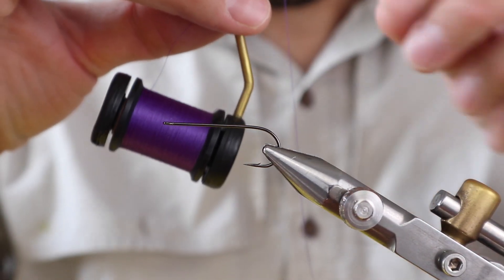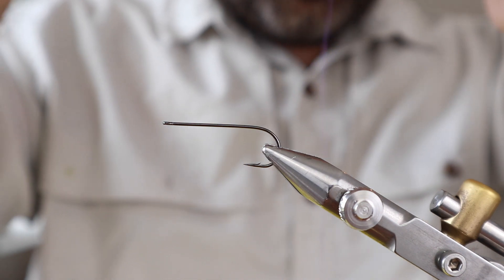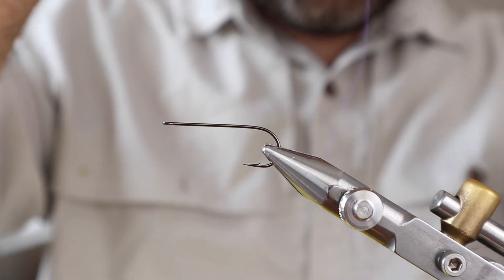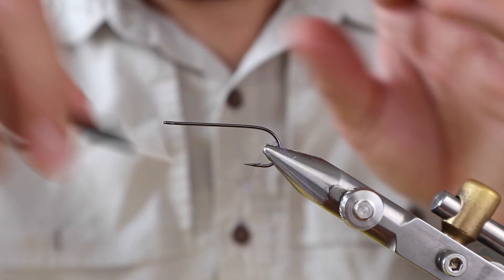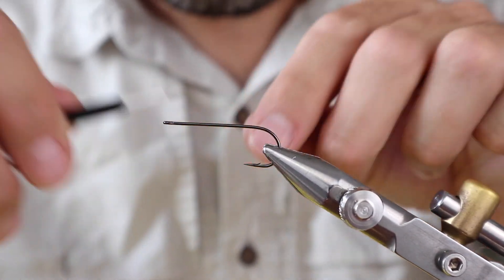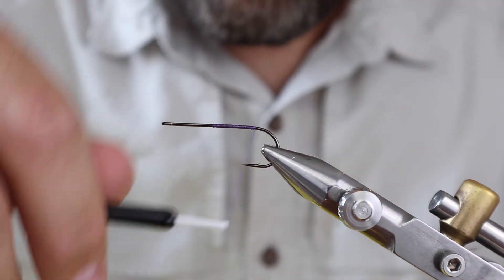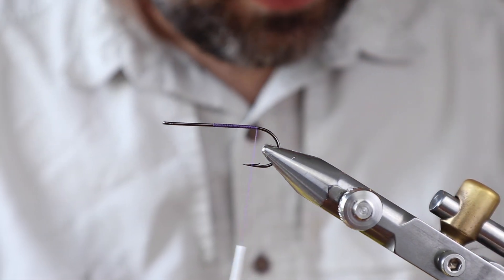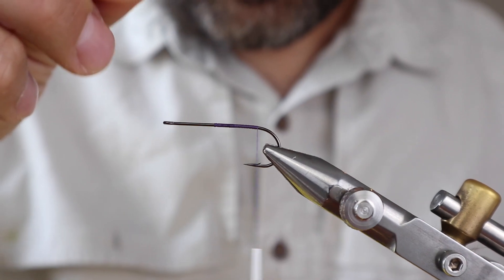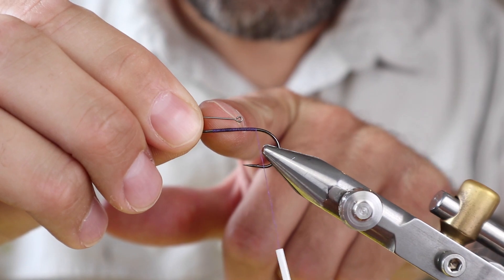To tie it on you can use any type of 6/0 or 3/0 thread you want — I just use whatever I have a lot of or whatever I don't use much of. This happens to be purple. I threw some wax on it. You can actually go back pretty far because in reality you're just tying on the loop right now. Get to about here.